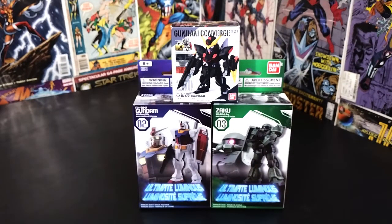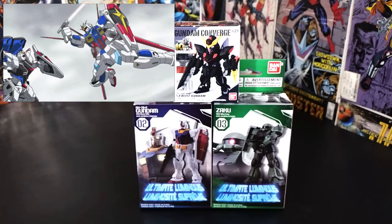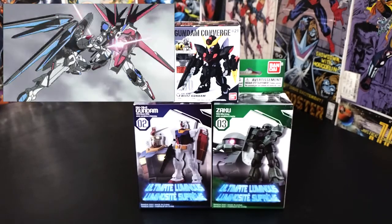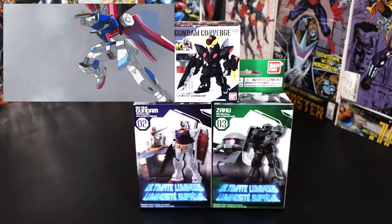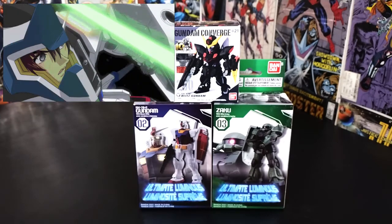What's up everybody, welcome to another episode of Nostalgic Toys Plus! I got a Gundam treat for y'all today — we are doing some unboxing slash reviews of mini Gundams today. I got my Blitz Gundam Converge and I got two Ultimate Luminous mini Gundams as well.